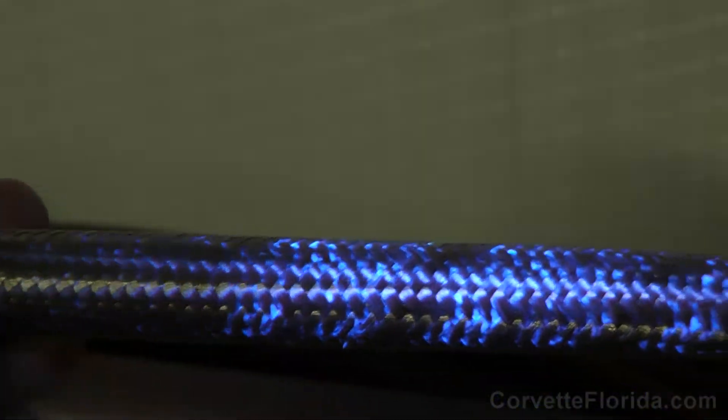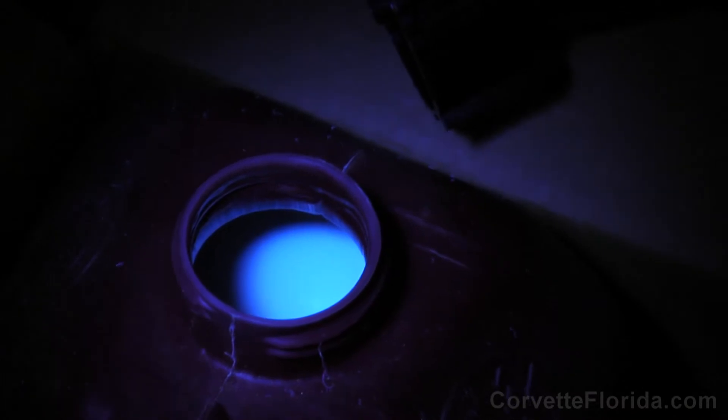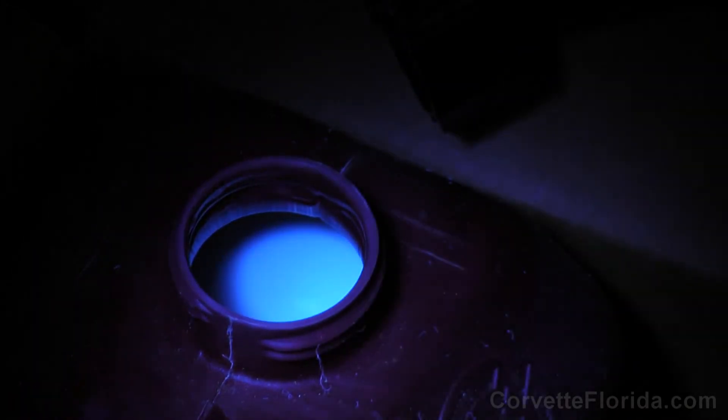I opened up one of my spare gas cans and using UV light you can see it's kind of a milky white color. So obviously it does fluoresce, and it looks like the same color on the outside of the braided steel lines, so maybe I am seeing something that's coming through those lines.